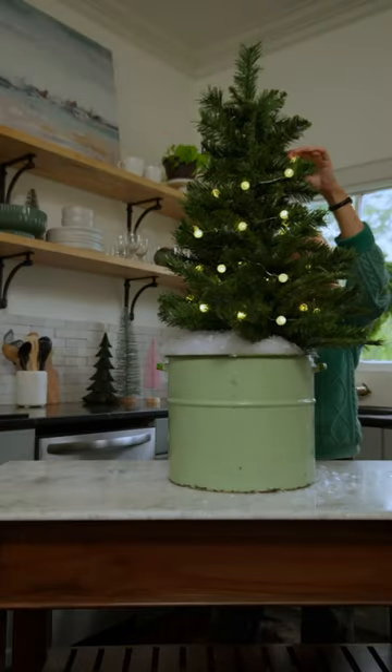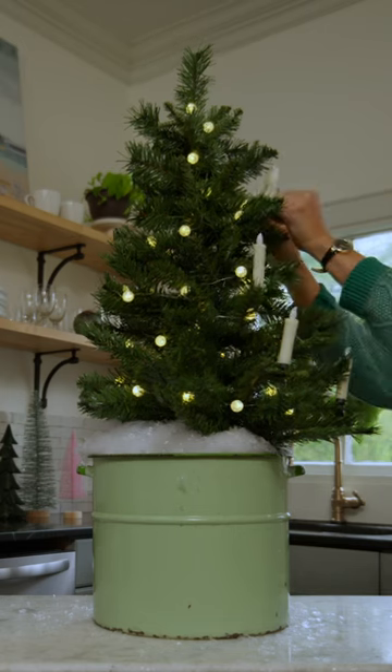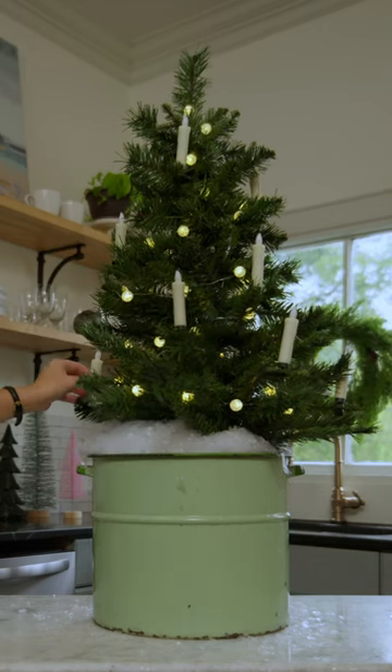Then, I strung on these lights I had lying around, and clipped on these amazing battery-powered candles that are activated by a small remote.